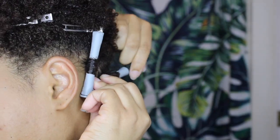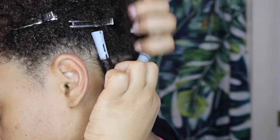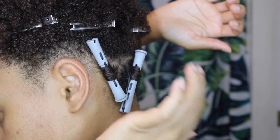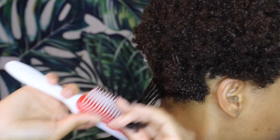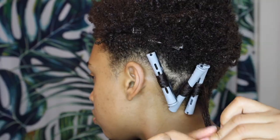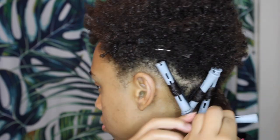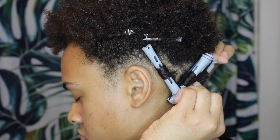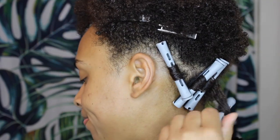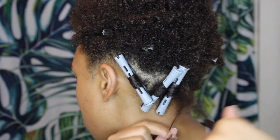If you feel that your perm rod is loose, tighten it up — but not too tight, ladies, because it's gonna hurt. And boom, the perm rod just popped. That's what I don't miss about perm rods. I'm aggravated.